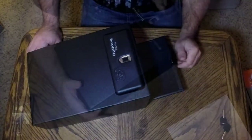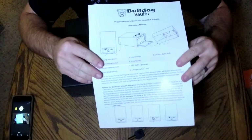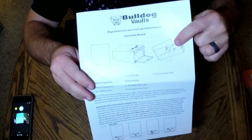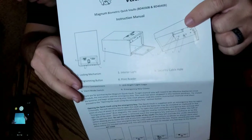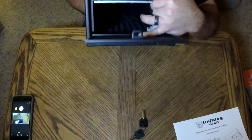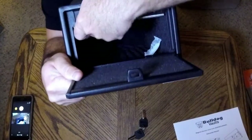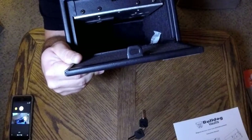The instructions show where the batteries go. They point out that the battery compartment is right here - that's a bottom cutout view of the inside of the safe. So to actually change the batteries or put batteries in, the battery compartment is all the way in here. I don't even know if you can see that - that little black raised spot inside there.